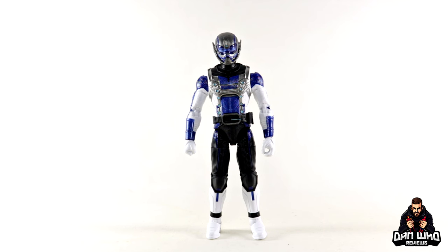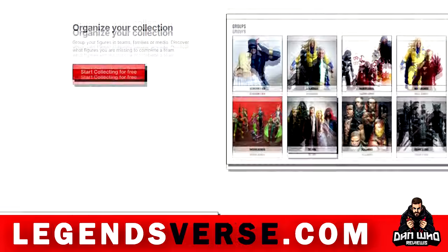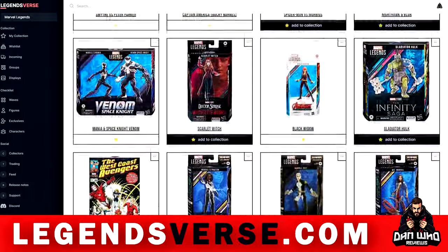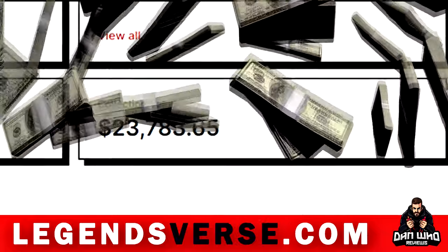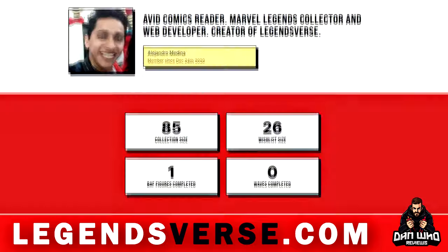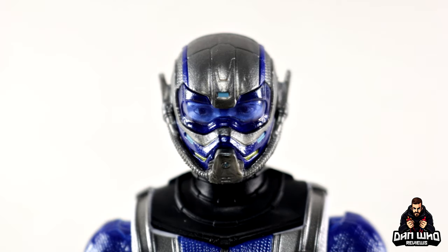Let me direct you to a website I think you'll like — legendsverse.com, a place all Marvel Legends collectors are going to want to know about. If you're looking for an easy way to keep track of your collection, what figures you have, and create wish lists, Legendsverse can do all of this and so much more. It's a comprehensive Marvel Legends database that gives you stats on how many figures and waves you own, how much your collection is worth, lets you organize in teams, upload photos, view price guides, and share your collection with friends.